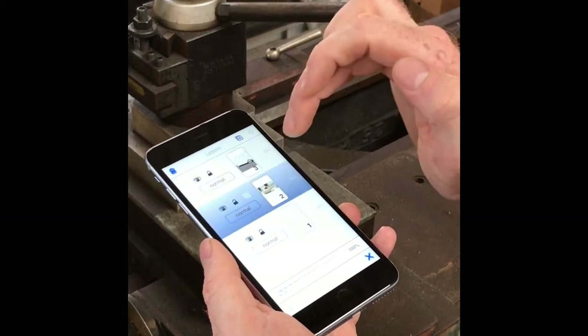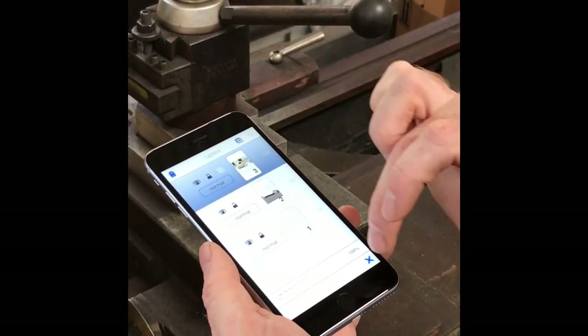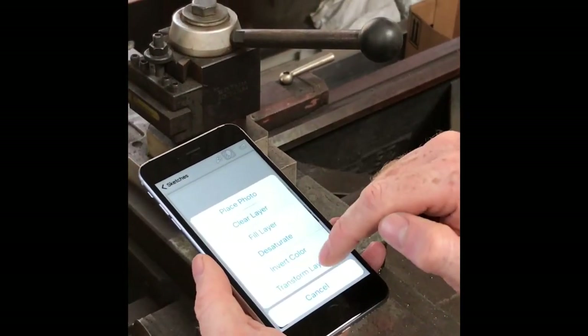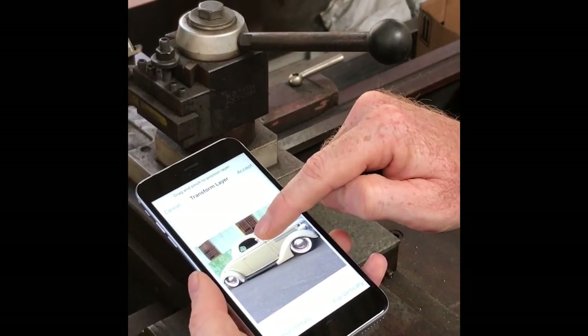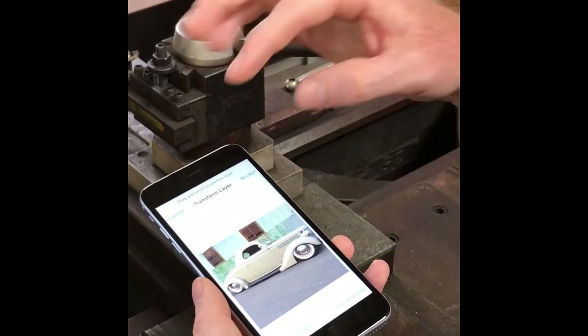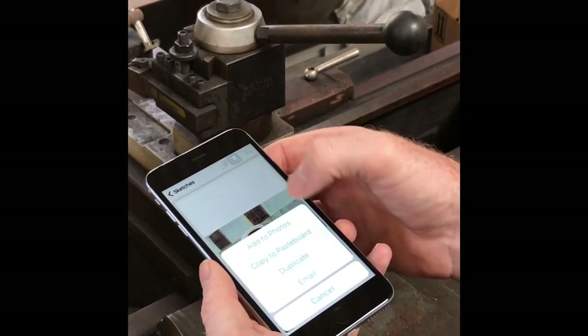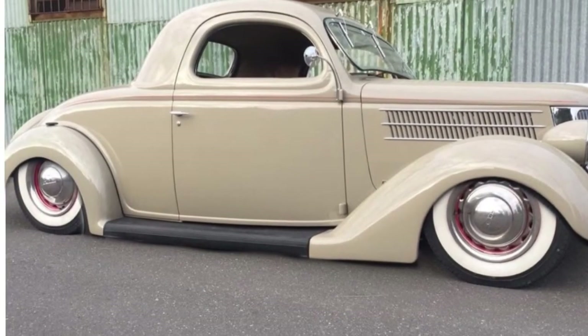Then I want to get the top half of the car, so I'll select the first layer and place that to the top, because that's the one I'll be working with. Then go down to the tools button, down to Transform Layer, and push on that top image and lower it down to the desired effect, then accept. Now you can send that to friends or add to photos and you've got it stored. So there you have it.